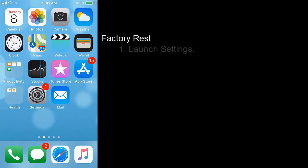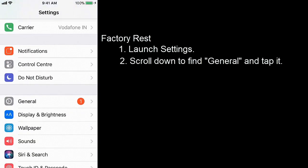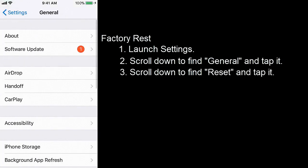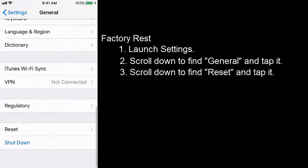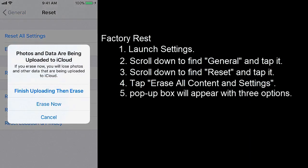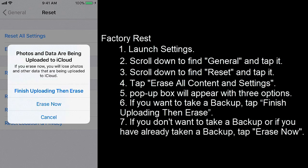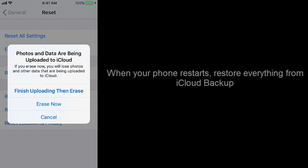Factory reset: Launch Settings. Scroll down to find General — here you can see the General option. Tap it. Scroll down to find Reset and tap it. Tap Erase All Content and Settings. A pop-up box will appear with three options. If you want to take a backup, tap 'Finish Uploading Then Erase.' If you don't want to take a backup or if you have already taken a backup, tap 'Erase Now.' Wait until the process is finished. When your phone restarts, restore everything from iCloud backup.